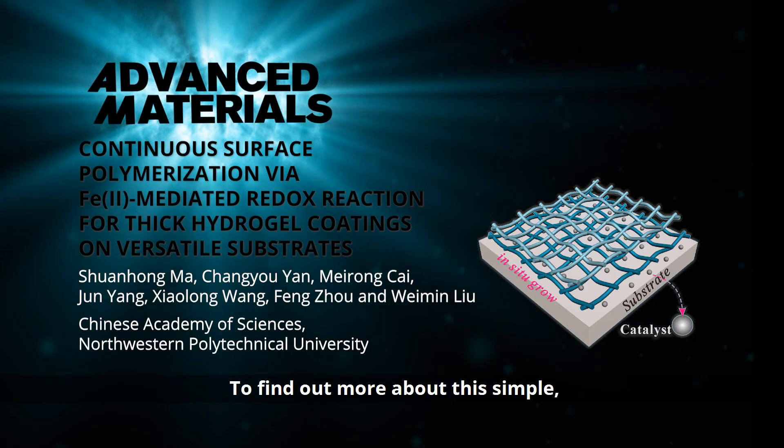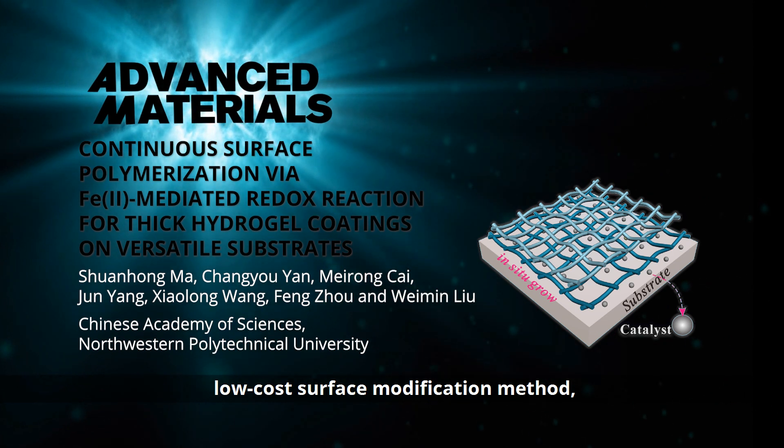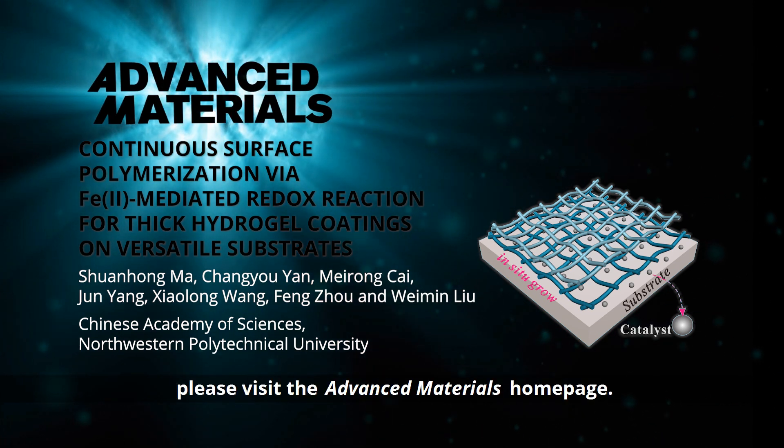To find out more about this simple, low-cost surface modification method, please visit the Advanced Materials homepage.